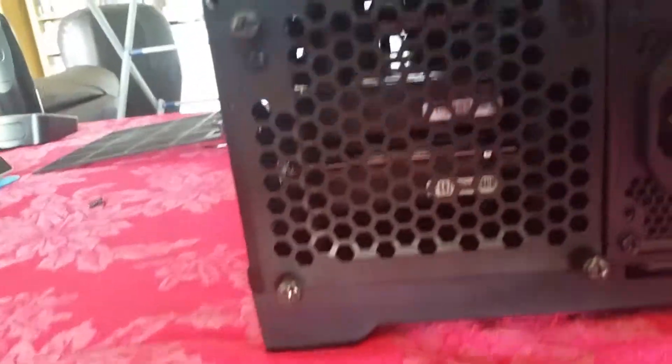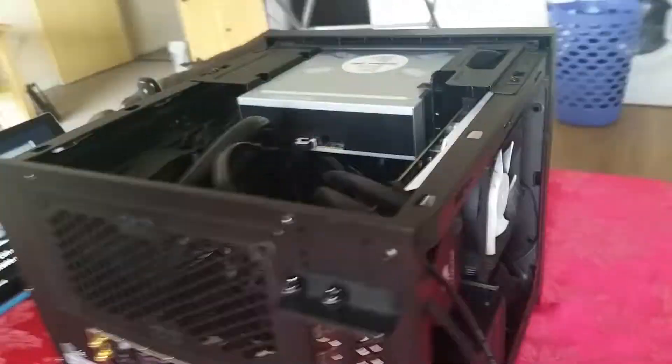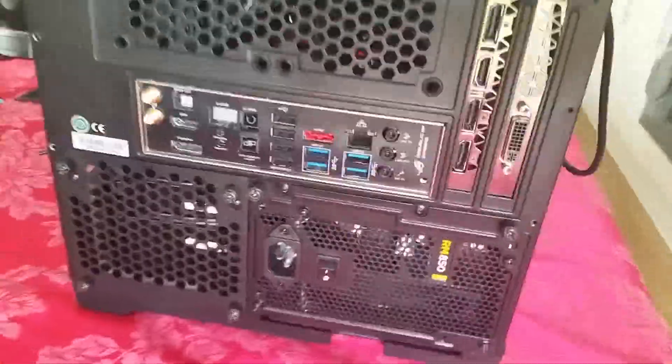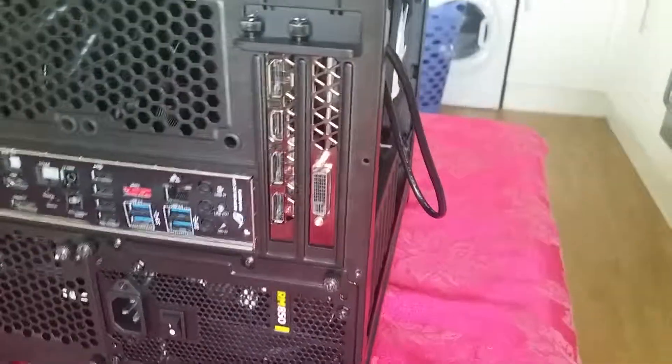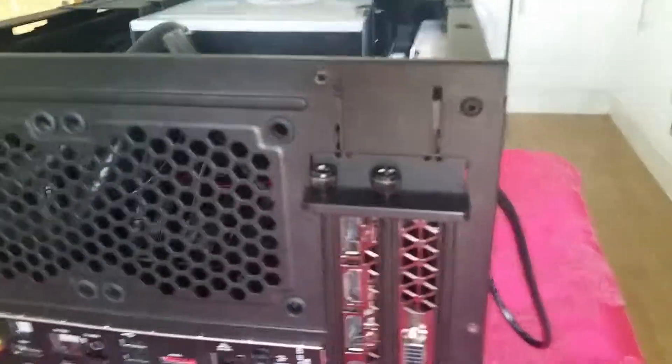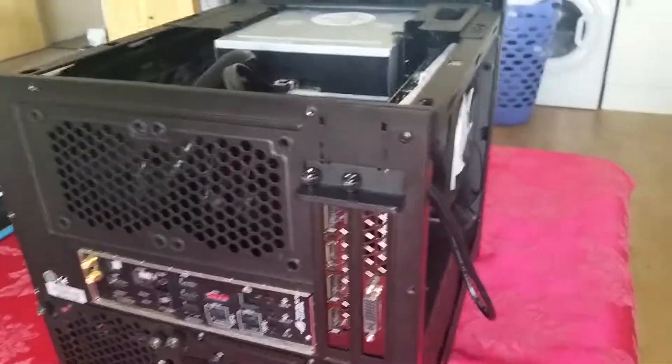We've got a Corsair H110 on a 4790K, some HyperX Fury RAM. All three bays are populated — there's a WD Black dual, so an SSD and a hard drive. There's four terabytes in there.